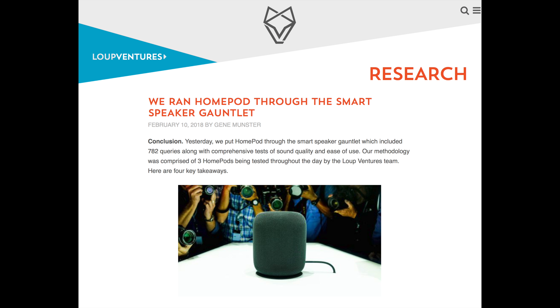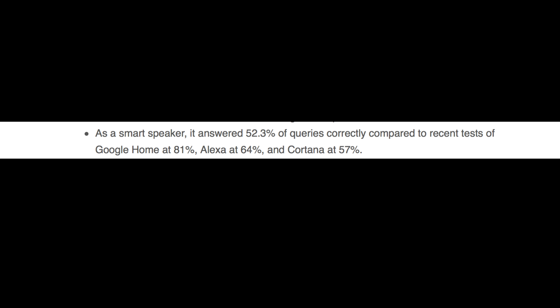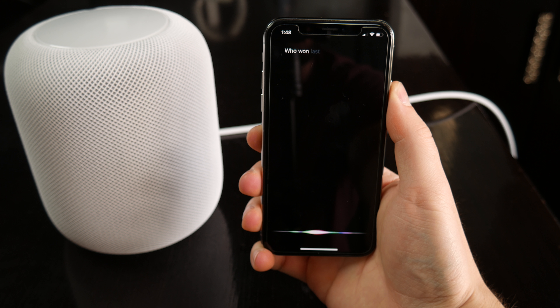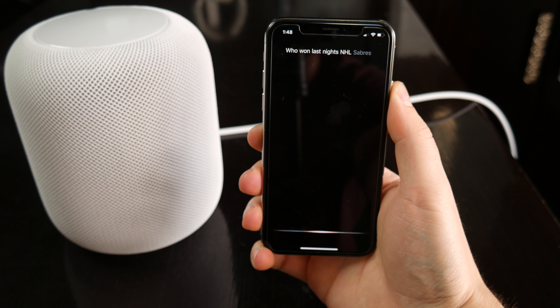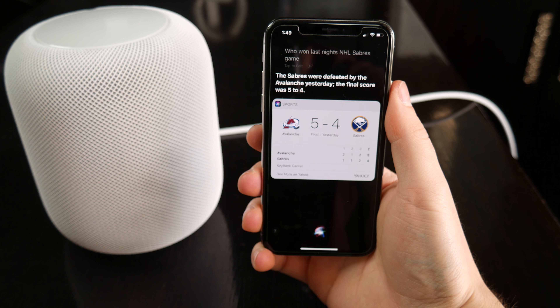In a recent test by Loop Ventures, Siri was able to handle just 52% of questions and commands, compared to 81% on Google Home and 64% on Alexa. While Siri on an iOS device can at least search the web and pull up Google results if she doesn't know the answer, you can't even do that with HomePod.